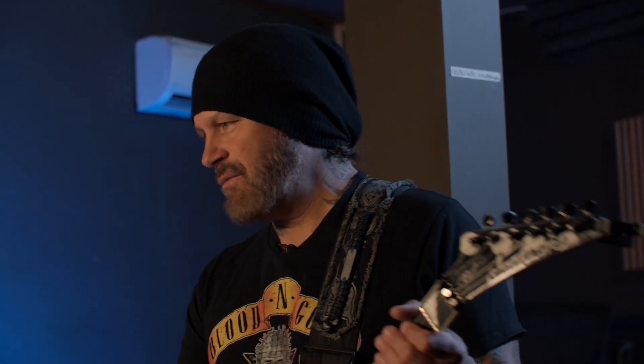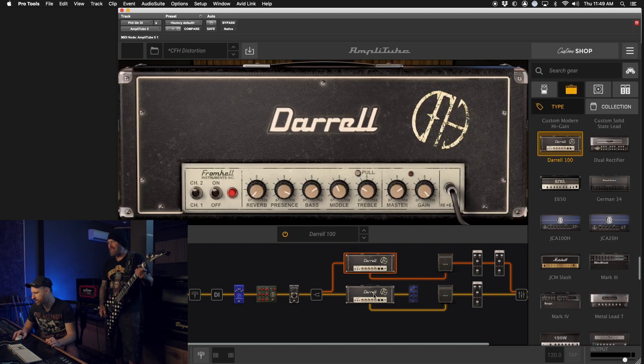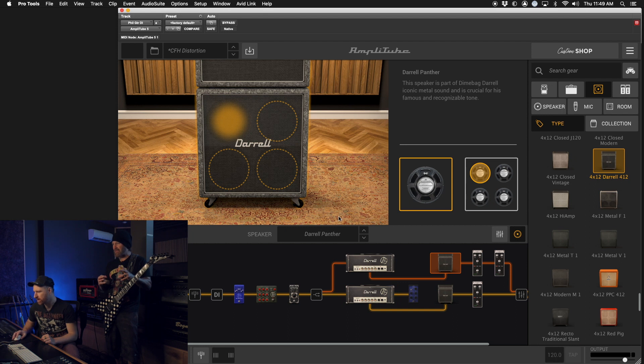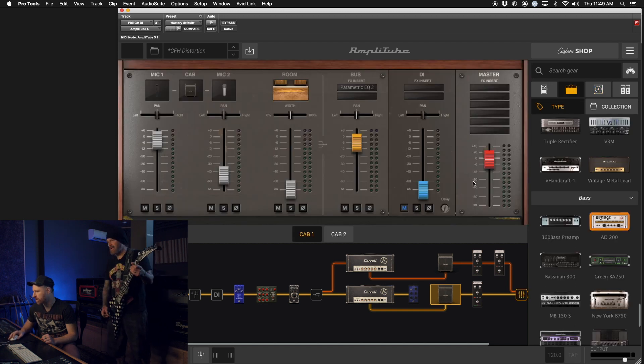What we're hearing is what he actually recorded this record with — modeled directly after all the gear that was used. The Randall RG100, the JB100 412 cab. You can see it all here, it's got the speakers and everything. And the mic placement — you can arrange the mic placement. It's all tweakable.